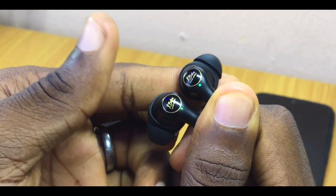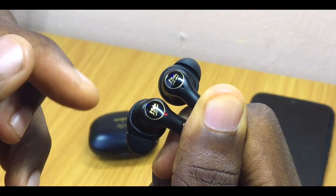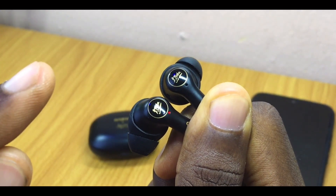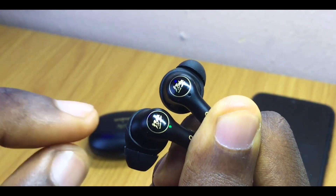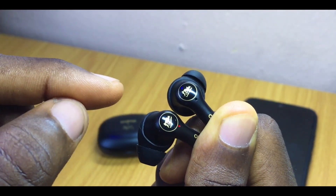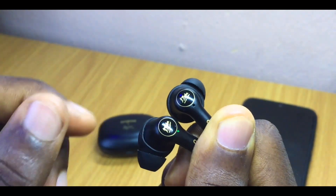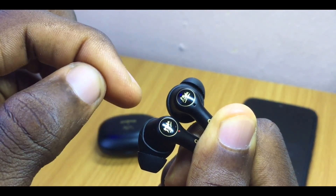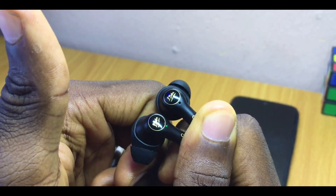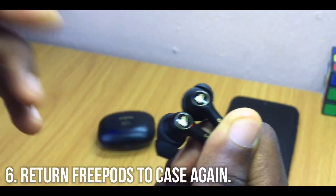Double-tap both earbuds at the same time — one, two. Once you do that, the earbuds will go off and come back on. It is expected that only one of them will come back on; the other will remain off, meaning it has been reset. If yours is still blinking, double-tap once again — one, two. It will show red on both earbuds, go off, and come back on one. If the problem persists, keep double-tapping until you see only one earbud light up.